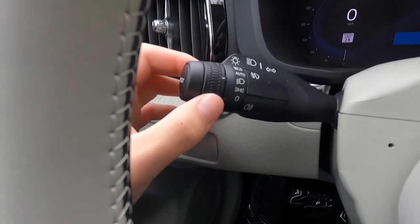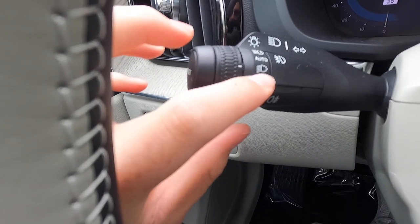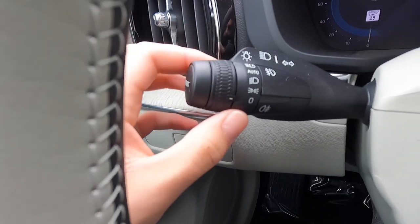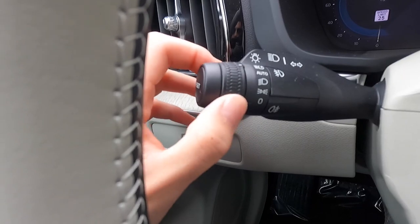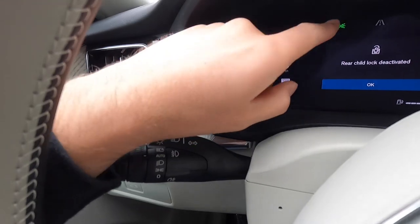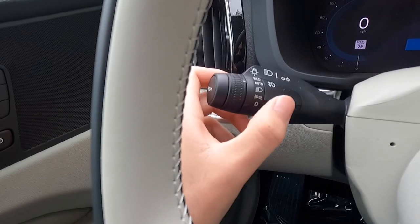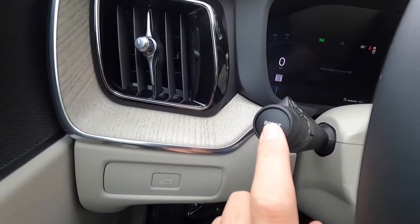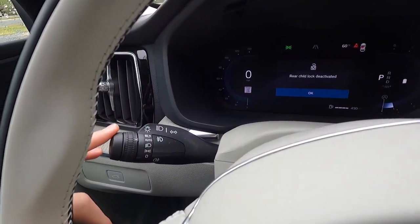Here are your headlight controls. Right now it's in headlights automatic; twist down once — headlights always on; twist down again — daytime running lights on; twist all the way down — headlights off. Twist all the way up turns auto high beams on, and back again turns them off. There is also a reset button here — pressing it will reset your trip monitor.